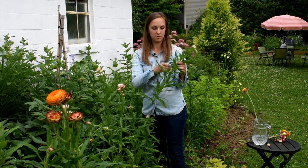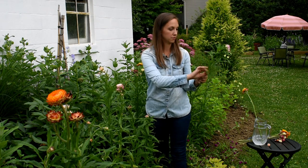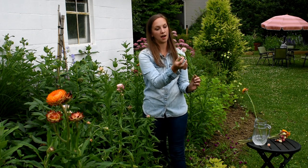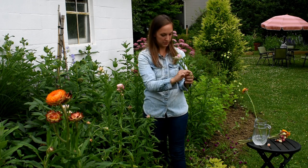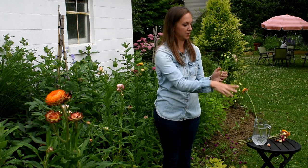Once again, strip all the foliage. The side one can go. Now this little one, since we're using it for dried flowers, I'm going to save it. But take all of the foliage off — no need to bring that inside with us.